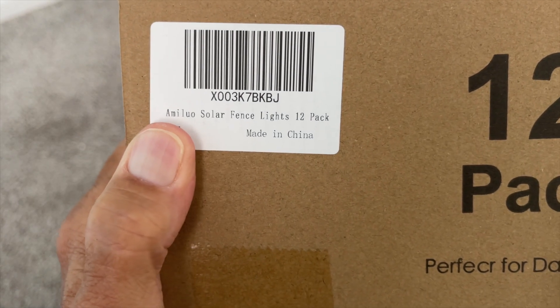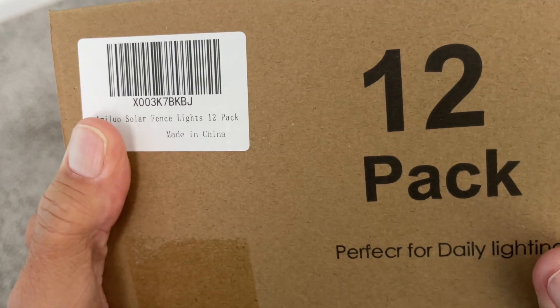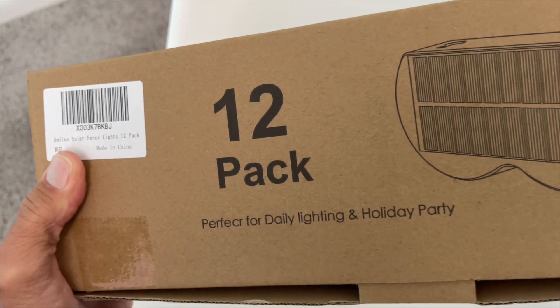So I just received these, the Amelio Solar Fence Lights. There are 12 of them in here. They're made in China — it's a 12-pack.